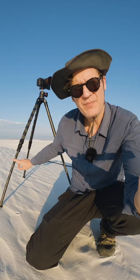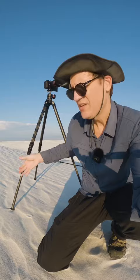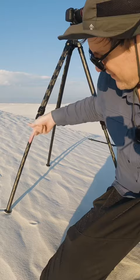You want to make sure that when you set up your tripod, you always keep the first leg extension extended. It doesn't have to be fully extended like mine is right now, but at least extended somewhat so that when you put the tripod down, you're not sticking the twist locks or the leg locks down into the sand.